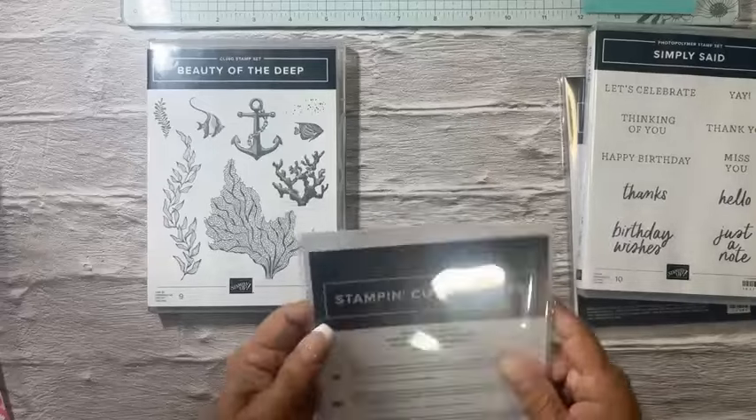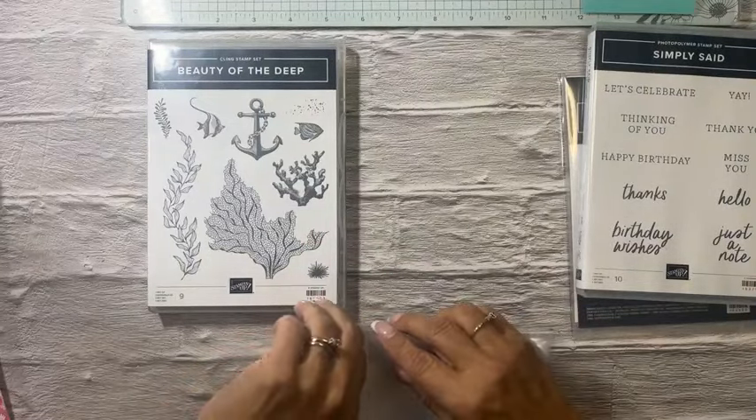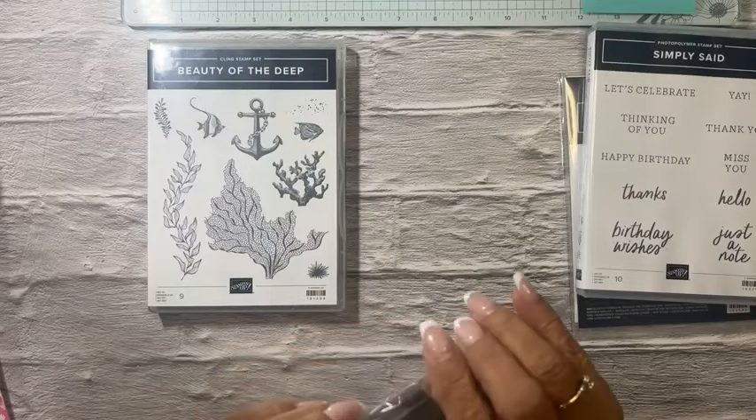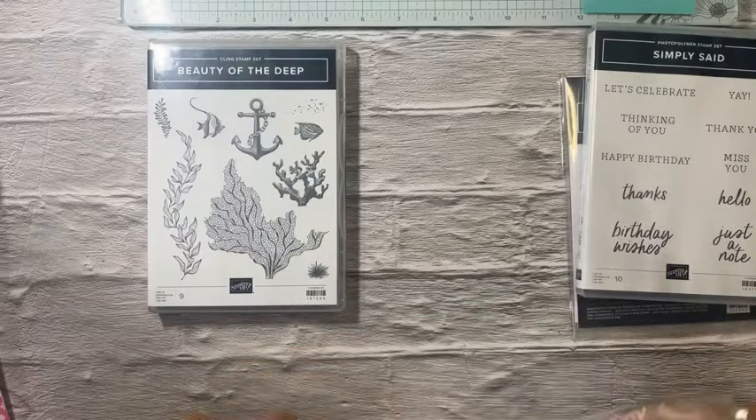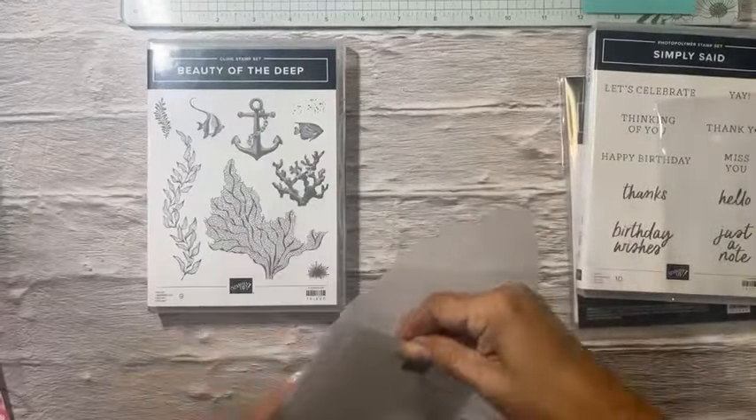I also bought a new pack of grid paper — it's like the grid on my glass mat — so people can use it as a place mat to measure, put ink on, practice stamping, and so on. I was out of it. Now I'm going to get to the die and stamp bundles.